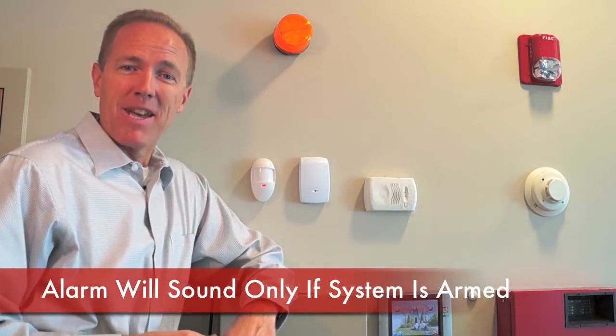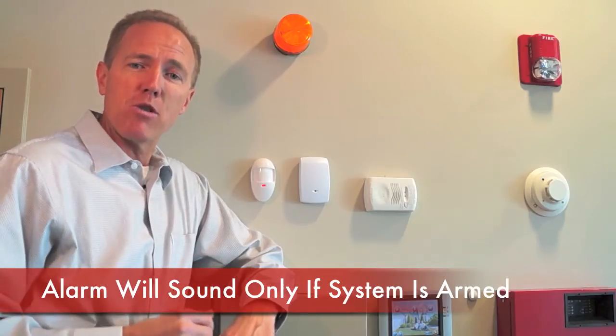A lot of people wonder, if I drop a glass in my kitchen, will that cause my glass break sensor to trigger an alarm? The answer is, maybe. If your alarm was armed at the time, yes it would. But in most cases, if you're working actively in your kitchen, you probably don't have your alarm system armed. So in that case, it would be no different than opening a door when the system is disarmed.